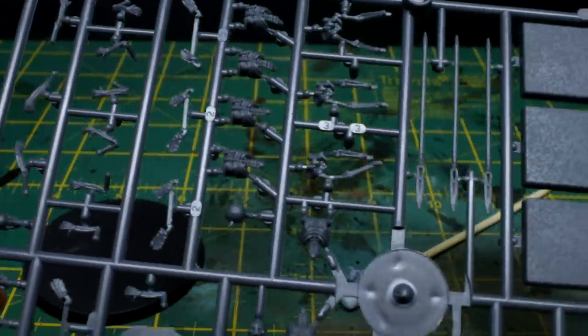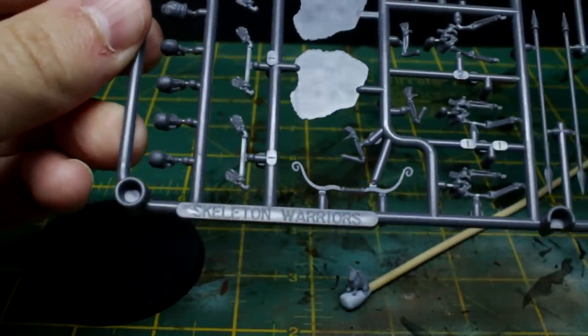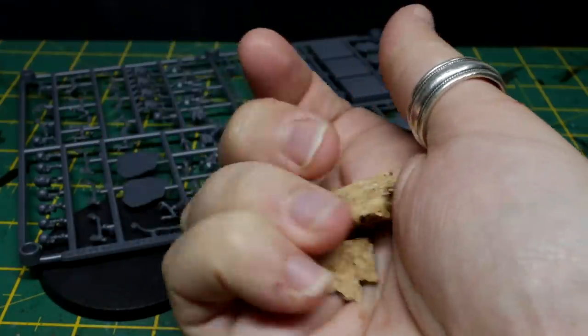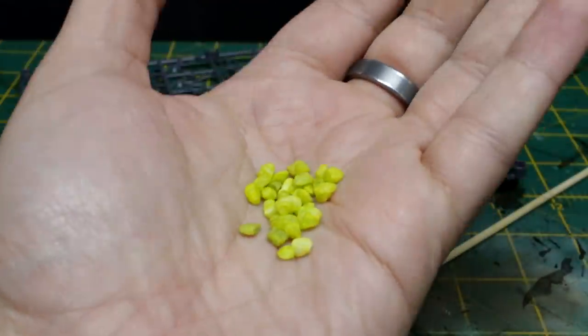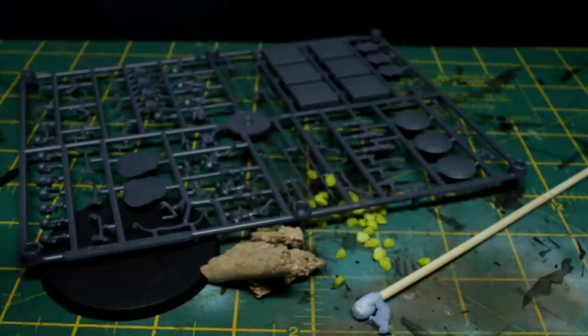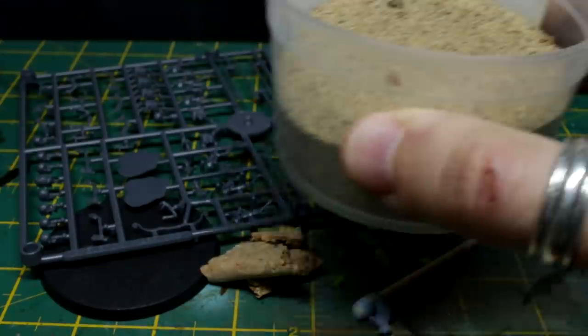Now to make the base more interesting I'll be adding a few skeleton bits from the Warlord Games skeleton warriors sprue, some broken up bits of cork placemat, some aquarium gravel, and my trusty pot of sand from Portobello Beach in Edinburgh. Still going strong since 2014.